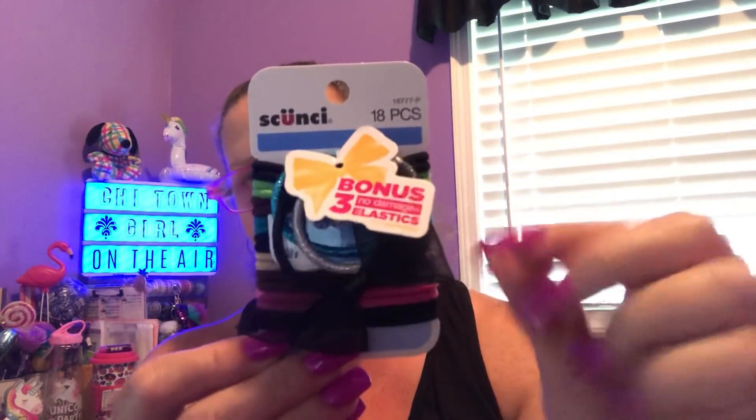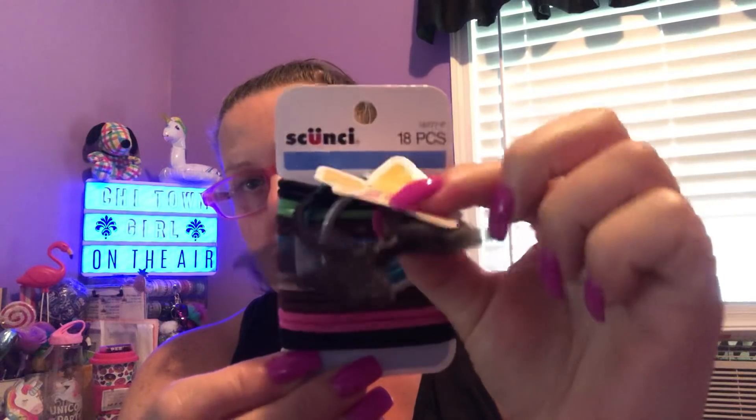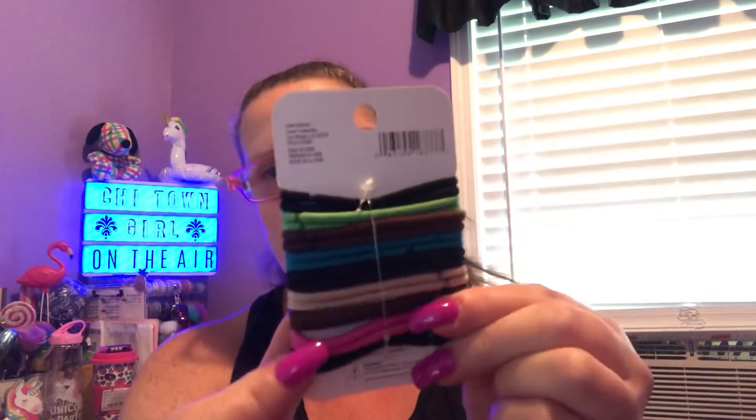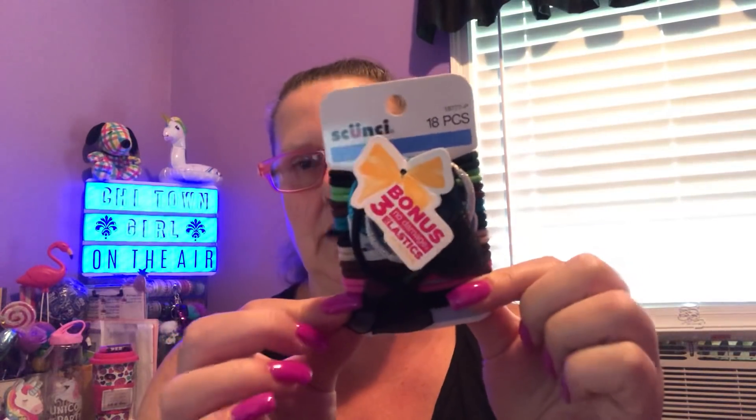Last but not least for Skunchie, this is an 18-count package of their elastic bands, and you get a little bonus attached to it. I actually have one in my hair right now. I use these all the time. I probably have like 200 of these in a container, but every time I'm looking for one, I can't find one. I have them in my purse, in the car, in other people's cars, in other people's purses — and yet it never fails that when I really need one, I can't find one. So when I see them, I buy them.